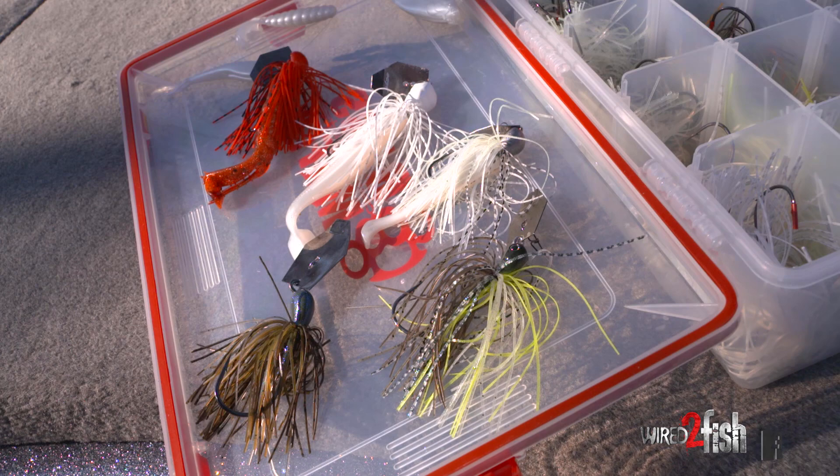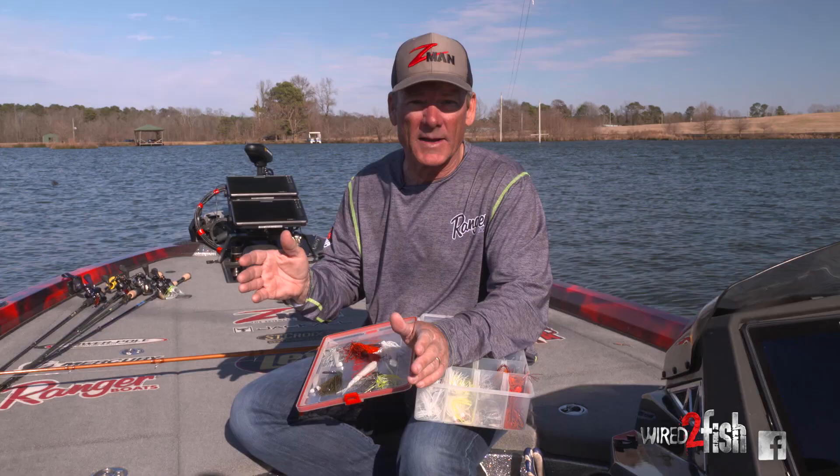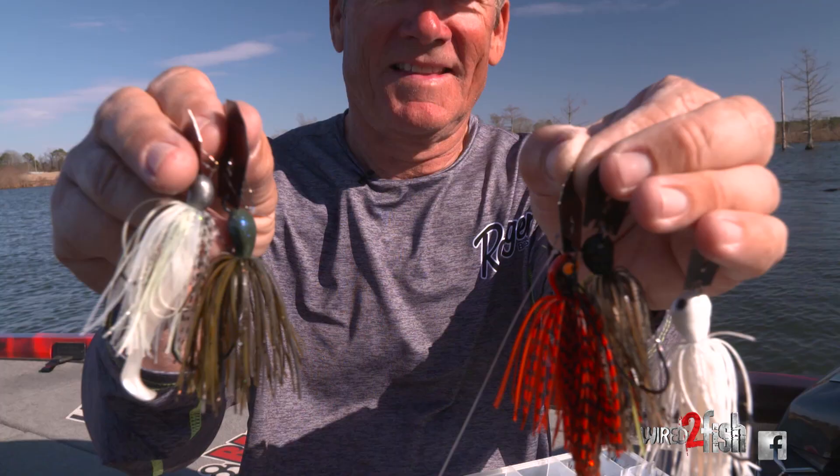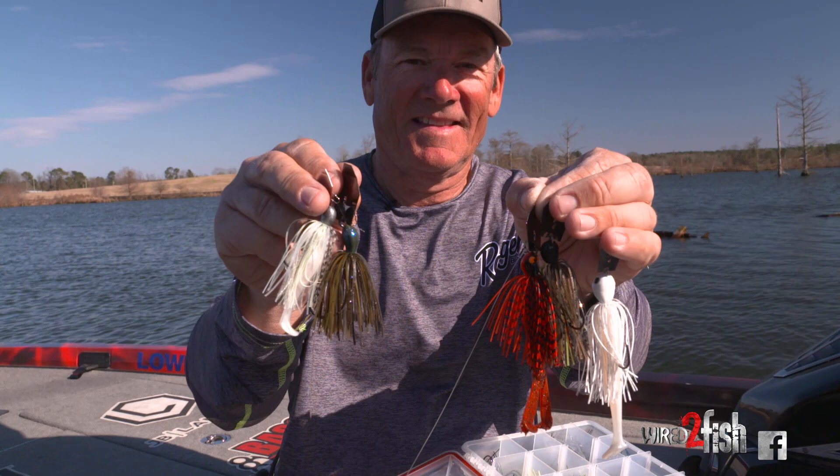The deal is this: there are different situations where I like to pick up different chatterbaits. I'll run through right quick what I use, why I use them, when I use them, and also the trailers that I like to use on each specific one.